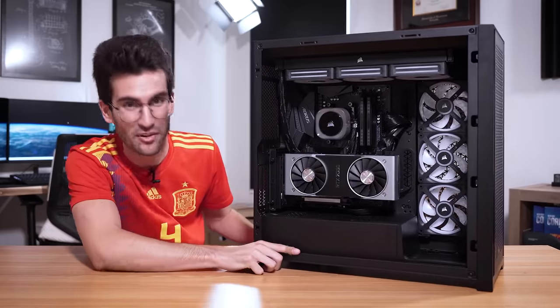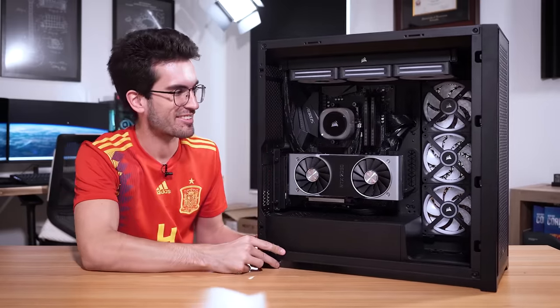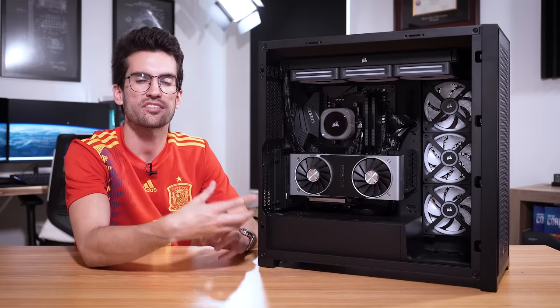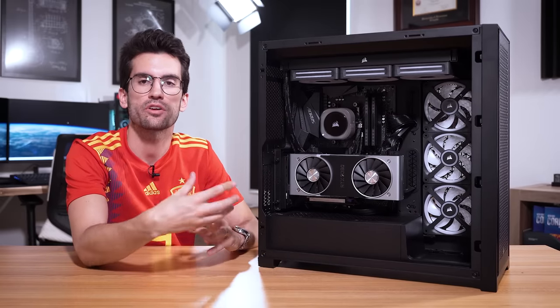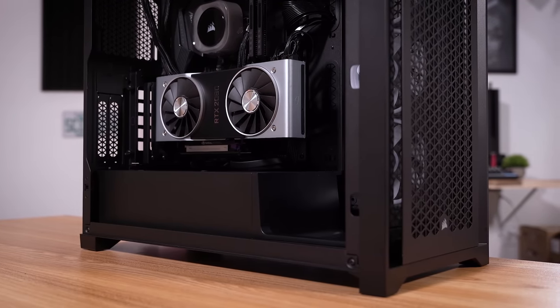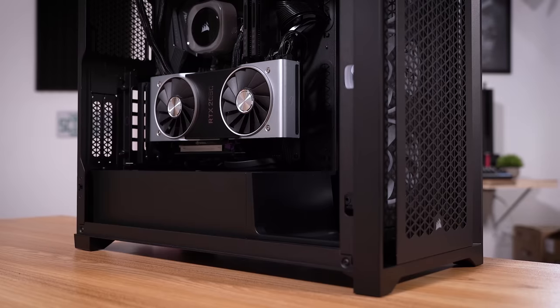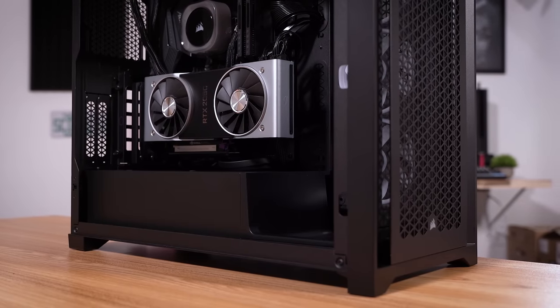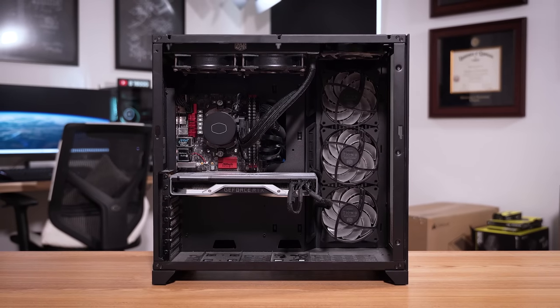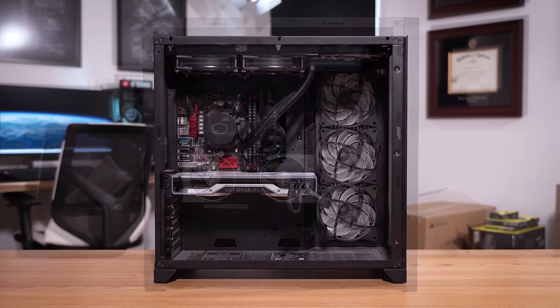Wow, this thing is chunky. This is such a night and day difference — what a difference. Just unifying the types of hardware used, choosing a larger motherboard, turning the graphics card sideways, and tying it all together with Corsair's ecosystem — it looks so darn good in here. You compare it to what we started with and this honestly doesn't even look like the same rig.